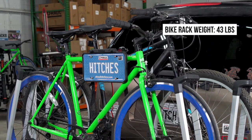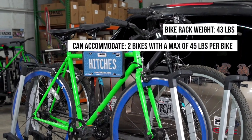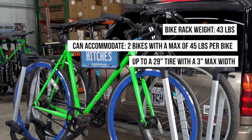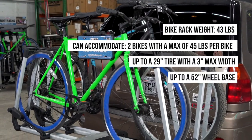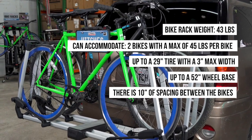This bike rack weighs 43 pounds, can accommodate two bikes with a max of 45 pounds per bike, up to a 29-inch tire with a 3-inch max width, and up to a 52-inch wheelbase. There is 10 inches of spacing between bikes.